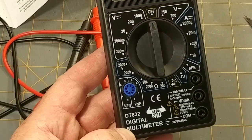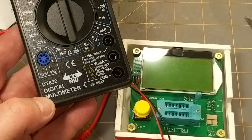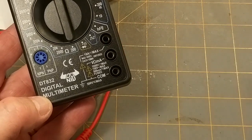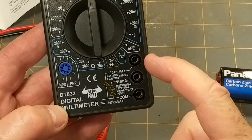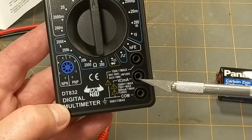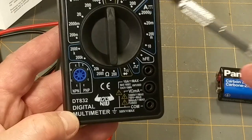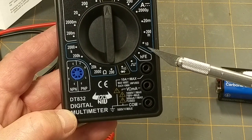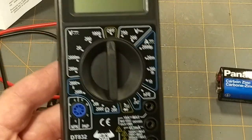That's a downside compared to dedicated component testers where you can just insert them any random way and it figures out what's going on. The inputs are: volts/milliamps, common, and 10 amp max. It has DC amps but no AC amps.